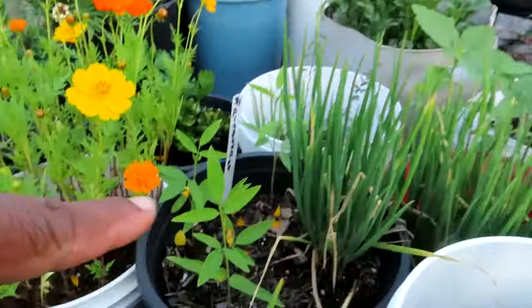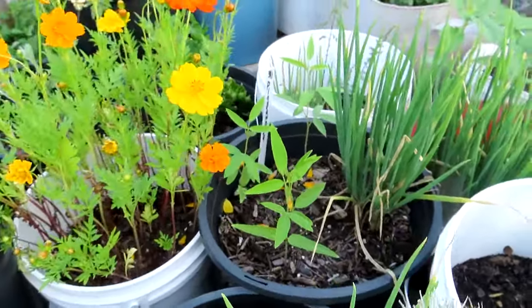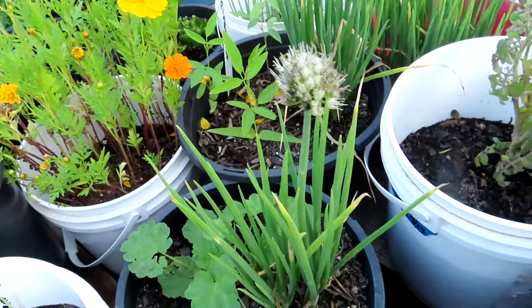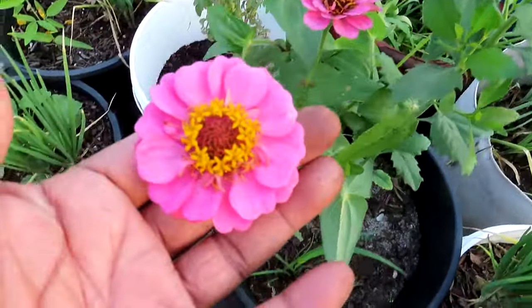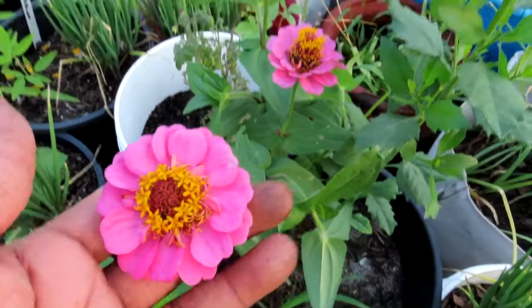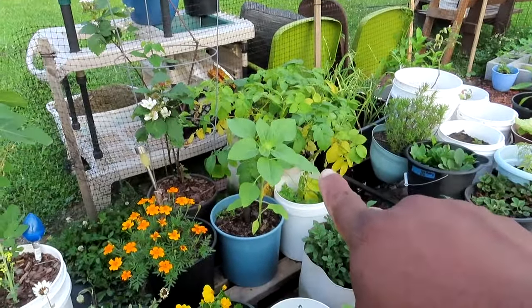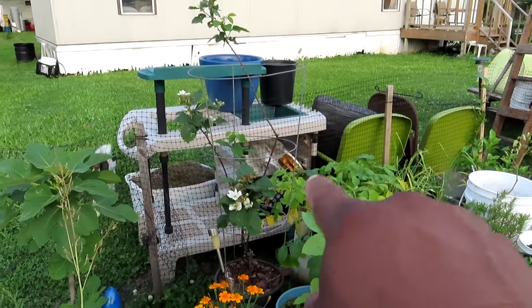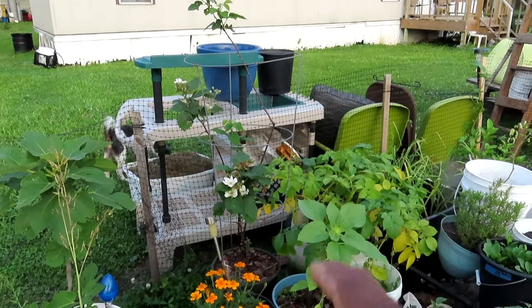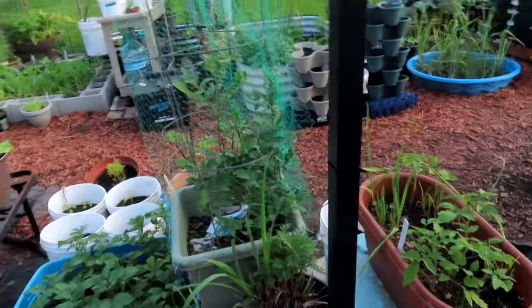I have my pigeon pea right here — look at it getting taller. These get big like trees, so it cannot stay in that container. Look at my zinnias — gorgeous, aren't they? I have a sunflower coming up right there. My thornless blackberry bush — the berries are starting to get that red tint to them. I'm gonna eat them all!